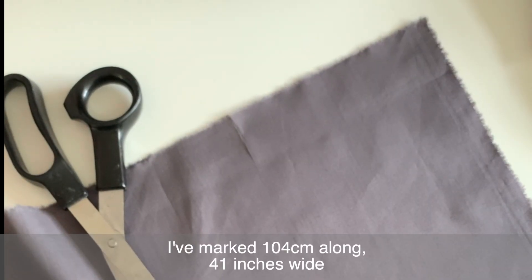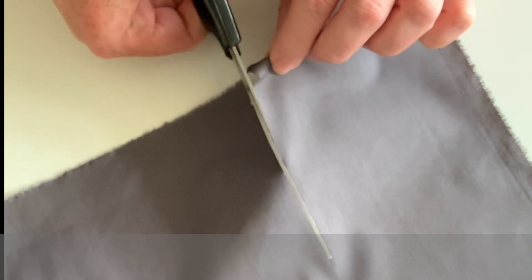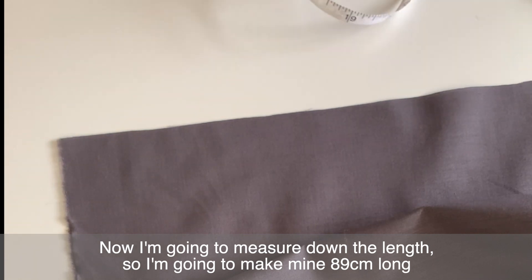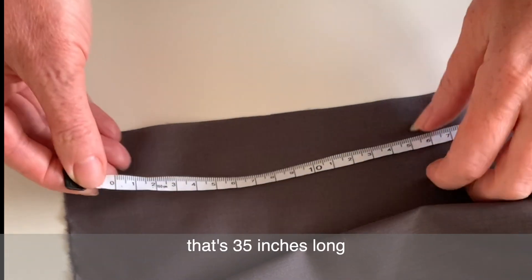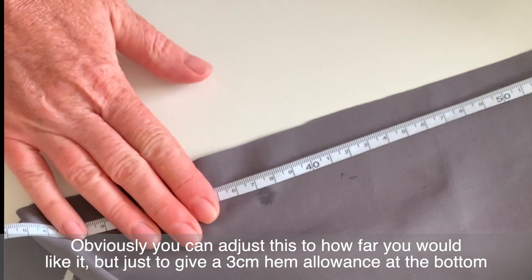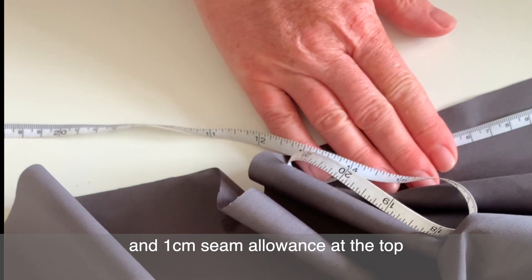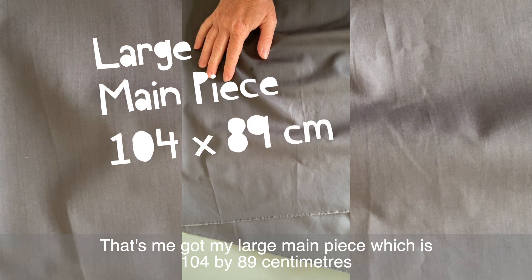I've marked 104 centimeters long and 41 inches wide, and now I'm just going to cut down. This remaining piece can be made into one of the straps. I'm going to measure down the length to make mine 89 centimeters — that's 35 inches — giving a 3 centimeter hem allowance at the bottom and 1 centimeter seam allowance at the top. My large main piece is 104 centimeters by 89 centimeters.